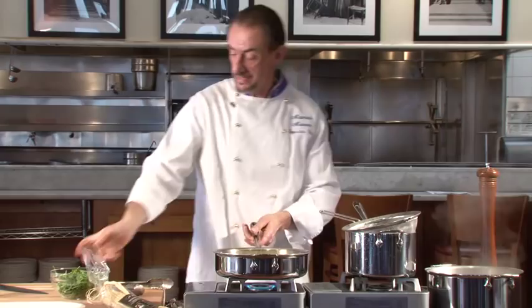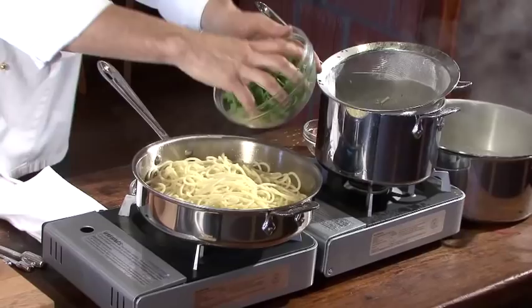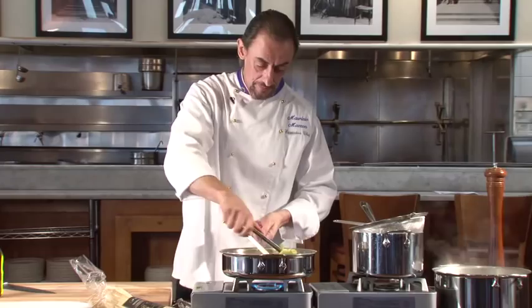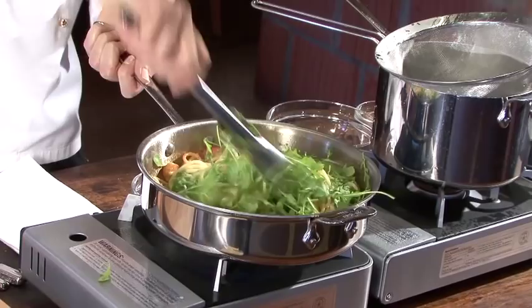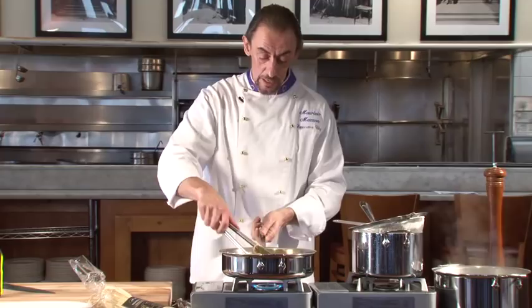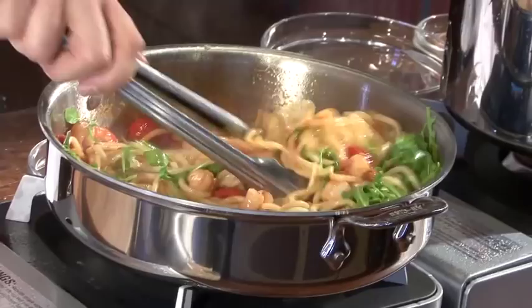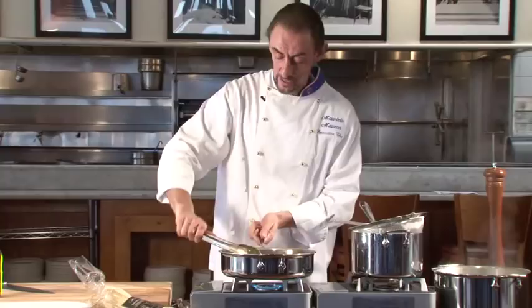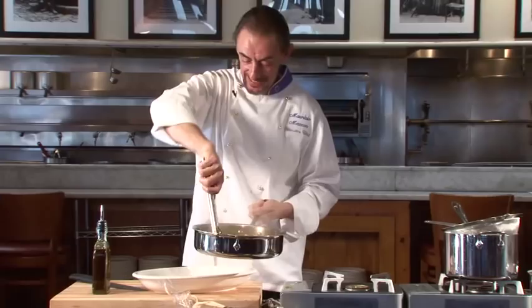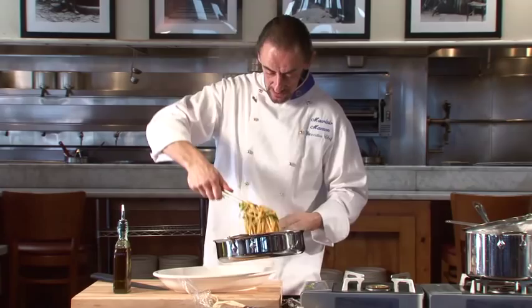Drain the pasta, eliminate all the water, and put it together with the sauce. The last thing you want to add is the fresh arugula — mix it all together and the pasta is done. I do not suggest any Parmesan cheese because Parmesan has a very strong flavor that would overpower the delicate flavor of the shrimp and scallops. Just finish with some extra virgin olive oil. Wow, it smells very good!